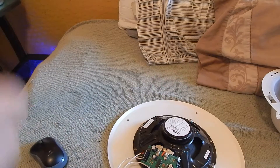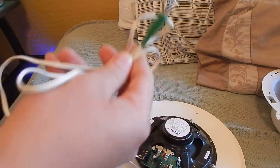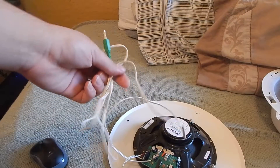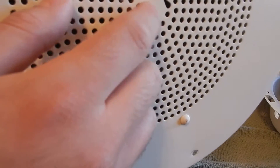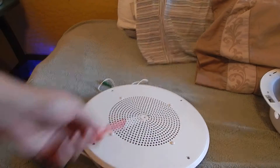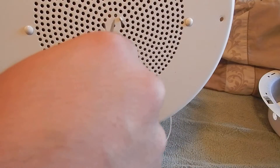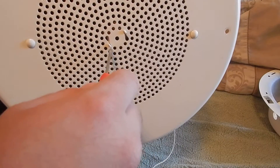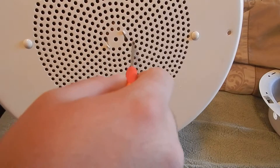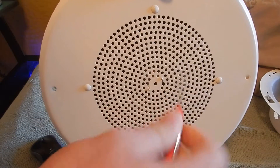If you don't believe me, here you go — I'm showing you the proof right here. These can make perfect computer speakers, I'm not joking, it actually works. There's this little hole here which is your volume knob. Some of these do come with knobs but this one didn't, so you can use a small flat head screwdriver to get in there and turn it.